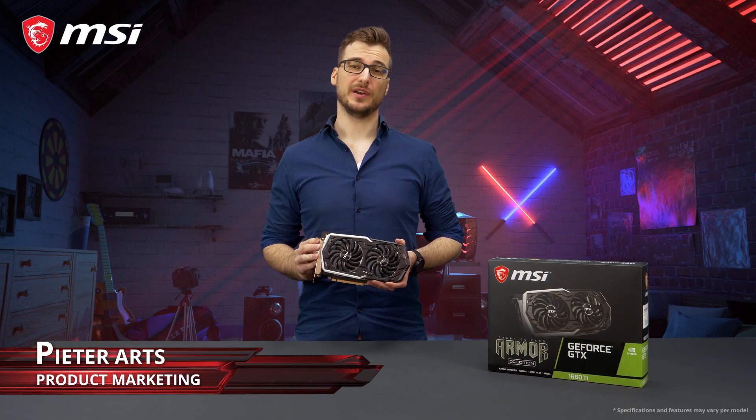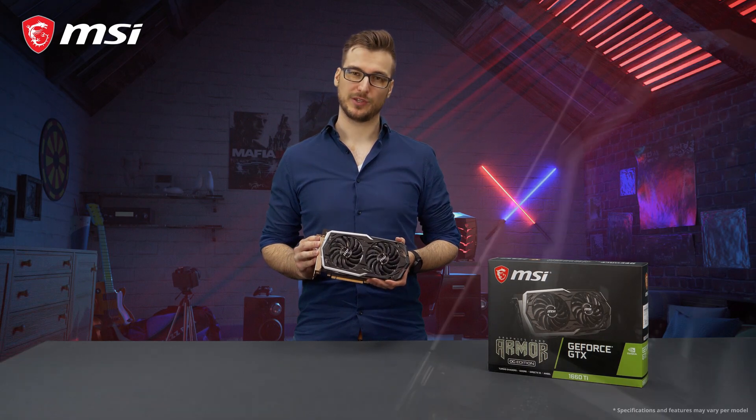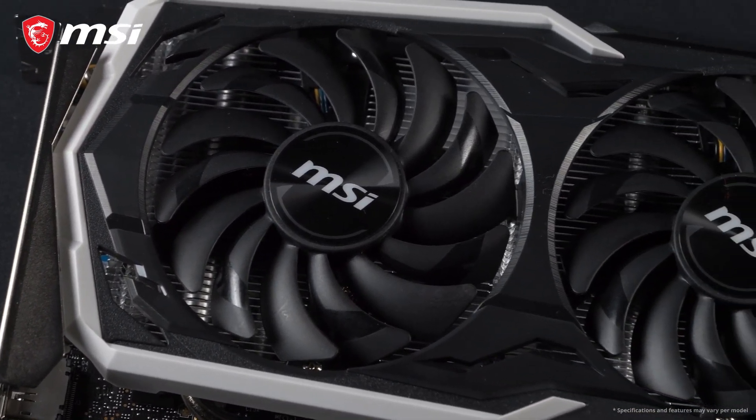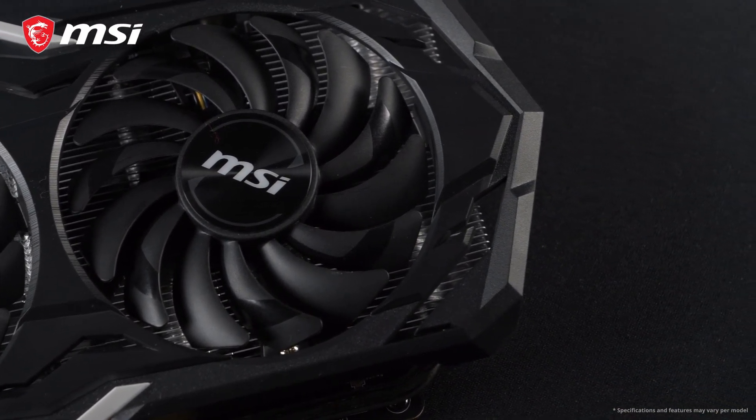The MSI GTX 16 Series Armor cards feature NVIDIA's latest Turing-based GeForce graphics processors. Our Armor cards have a reputation for great performance and solid build quality in a stylish black and white design.